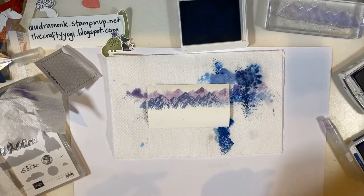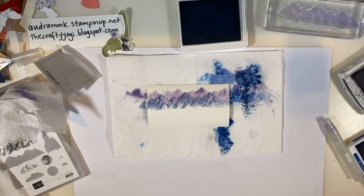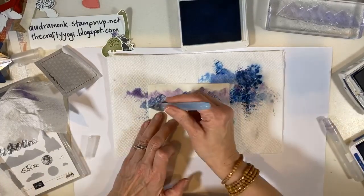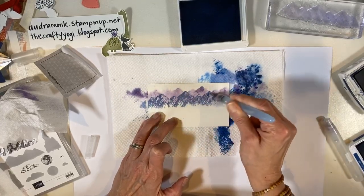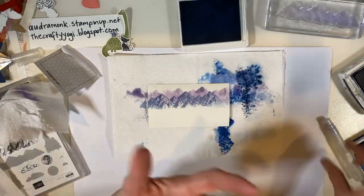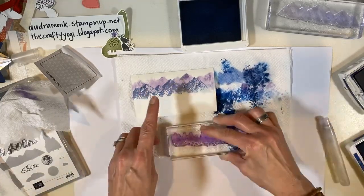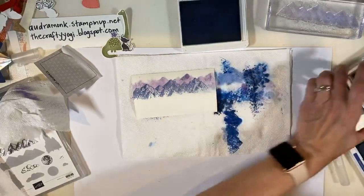I tried using an aqua painter to move the ink, but it's not moving it the way I wanted. I tried to do it this way at first and couldn't get it to work. Then I went on Pinterest, found someone's video, and she spritzed — that's all I needed to know. So now let's do less-definition trees and then more-definition trees.